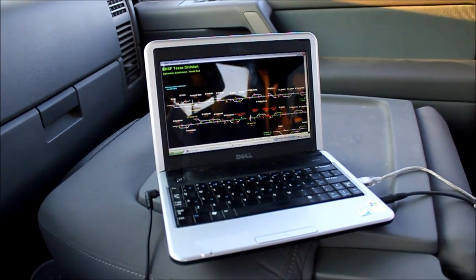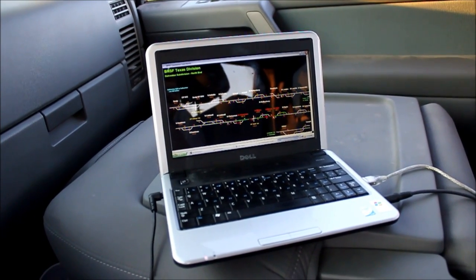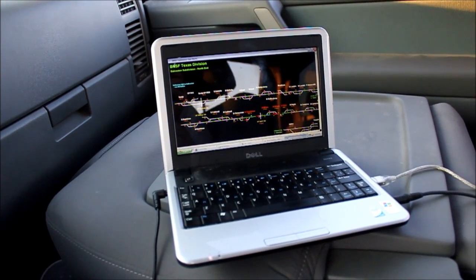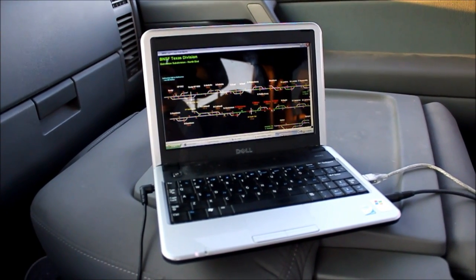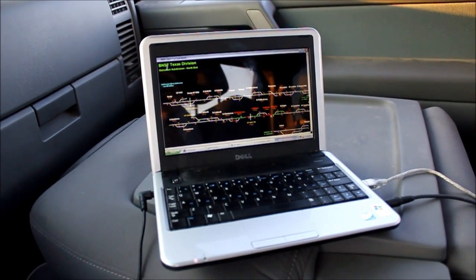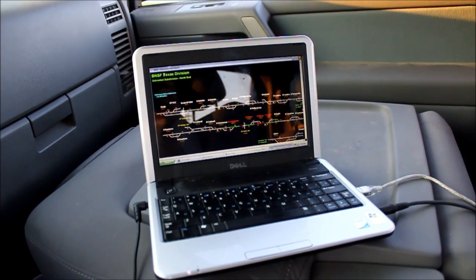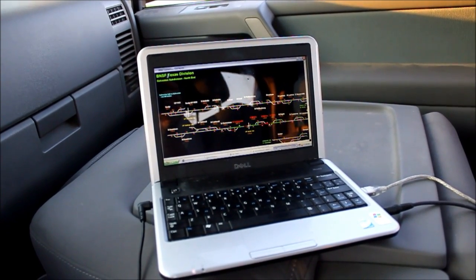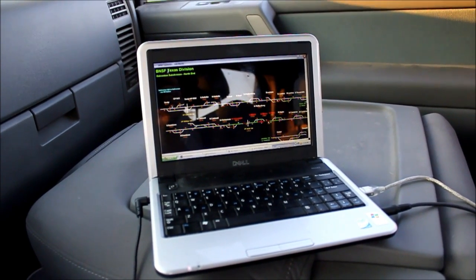This is a PC computer — in this case a netbook, a small PC running Windows XP. It's running the ATCS MON program that you can download off the web. I'm using what's called the BNSF Galveston Subdivision North kit, which includes the map and all the signal indication decodings. Someone has already done the decoding work and included a map, so there's actually very little work to do, making capturing images and showing people very easy.